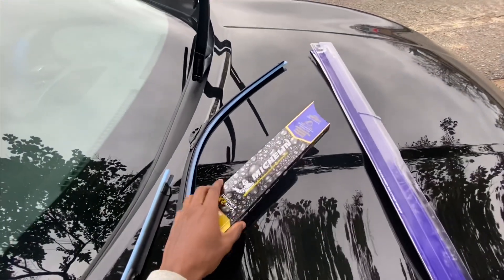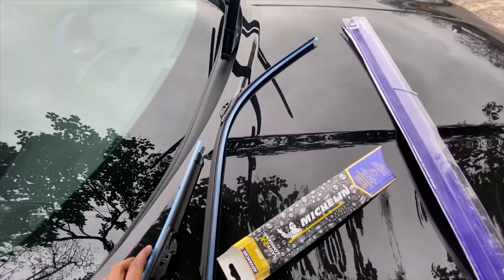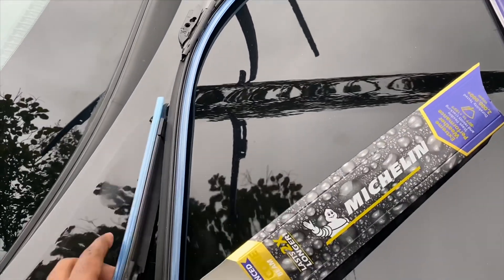What's going on you guys? Today I'm going to show you how to change the windshield wiper blades on the 2017 Nissan Altima. The blades we're using today are these Michelin Advanced Silicone Beam, picked up from Walmart for like $22.